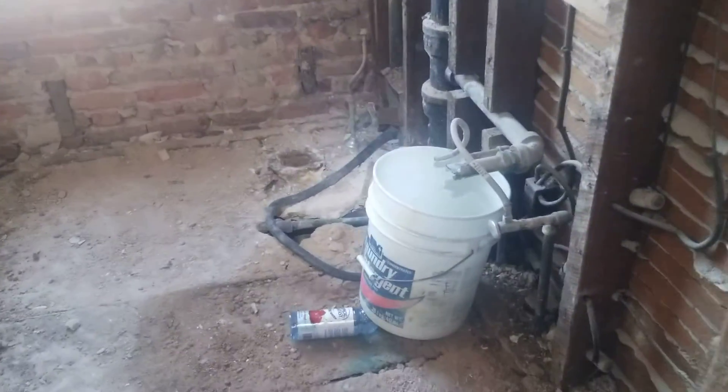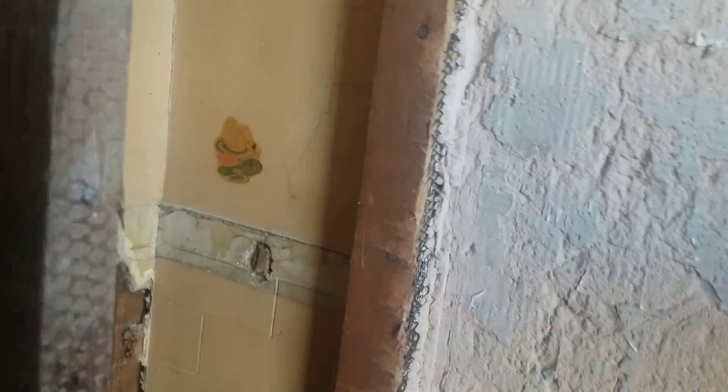Here is the bathroom that we demoed. Obviously we are going to have to frame this side and this side — this is concrete by the way. Those are my questions. Thank you.